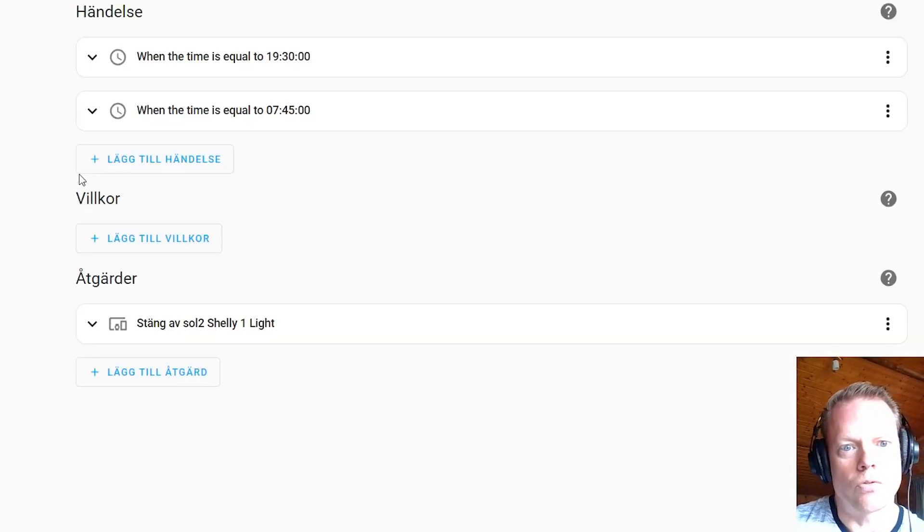We also need a relay to track everything back to its neutral position. At 19:30 it will track to its neutral position, so it will be facing south the whole night. Then in the morning it will track back to east, waiting for the sun, and then everything will repeat itself at 10 o'clock.